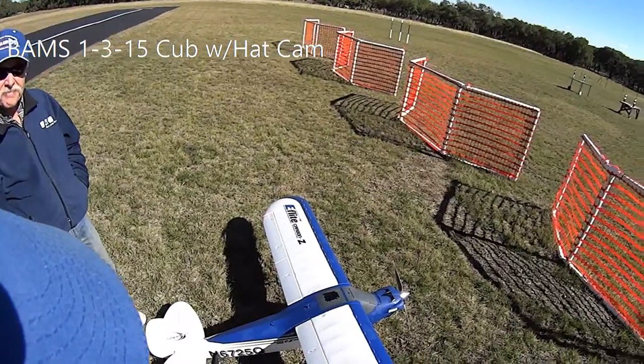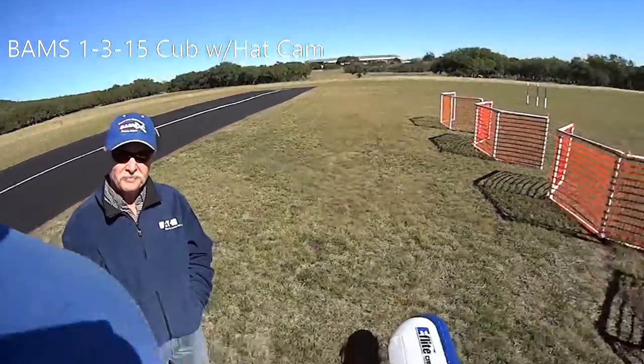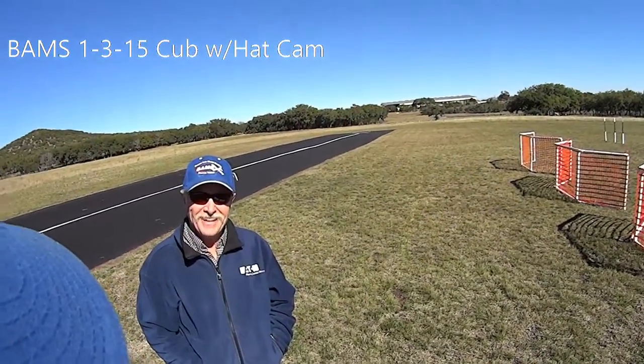It originally comes with an E-Flight BL50 motor. I put a Power 60 in. Oh did you? One step up.